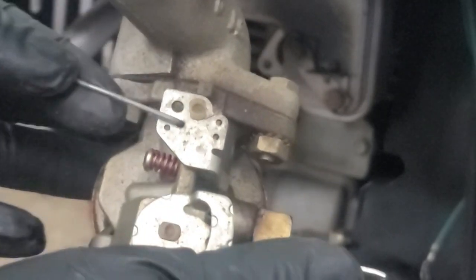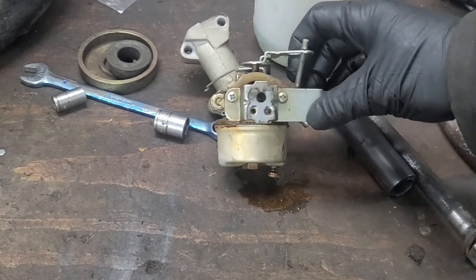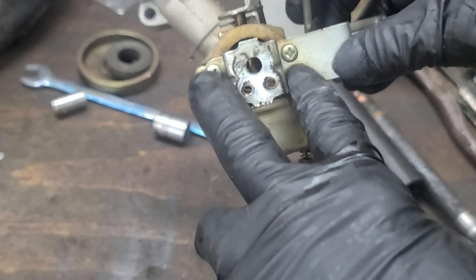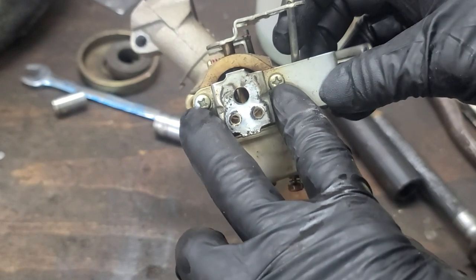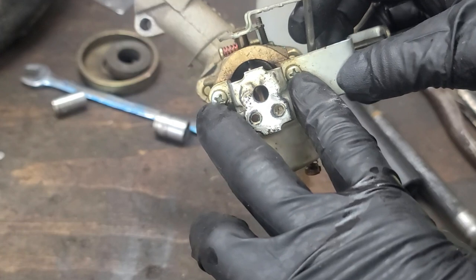This is where the throttle linkage was located on this carburetor. These two screws hold the choke plate lever in place. We might need to remove one of the two screws, but we will get to that later.